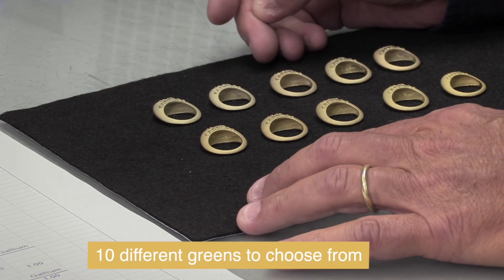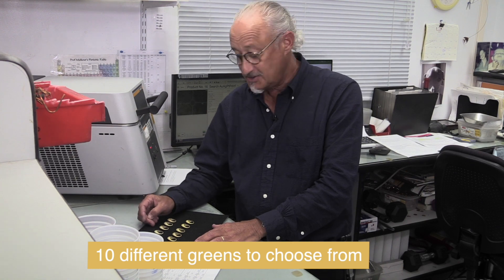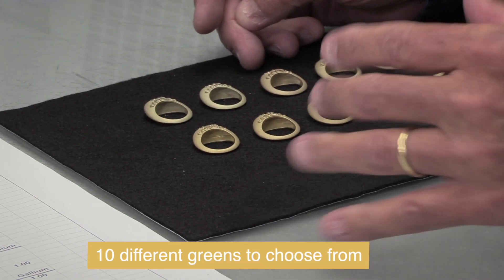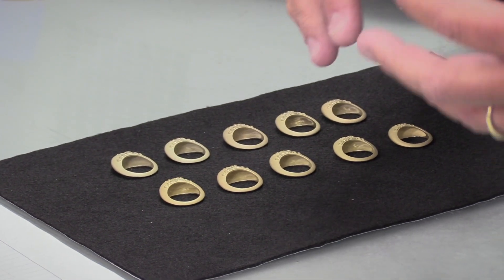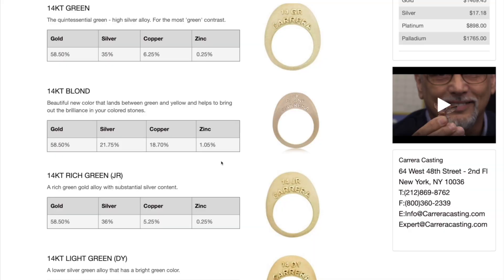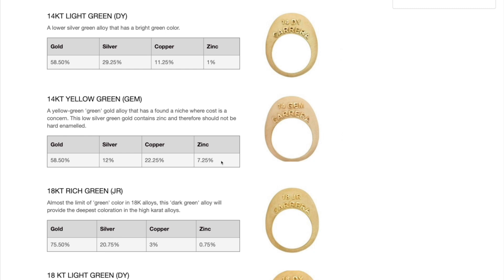Today I have 10. We came about these 10 greenish and green colors through years of working with the alloys, because you just can't put the different alloys together and say it's greener or it's darker. They have to also still be able to get along with each other, the different alloys, so that when the jeweler is working on the metal, the metal behaves — it doesn't crack, it's not too soft, it's not too hard. And the way we do that is by changing the combination of silver, copper, and zinc.